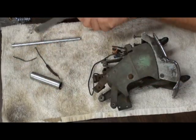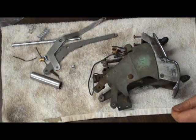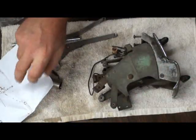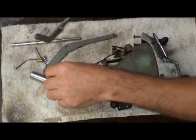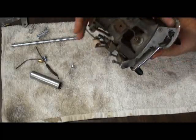We got some new levers and a kit from Jim Carter, and instructions.